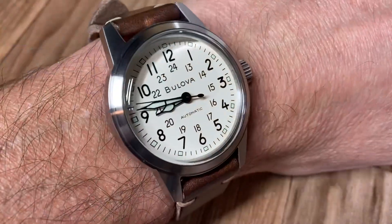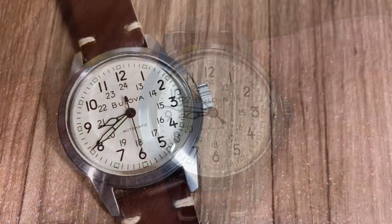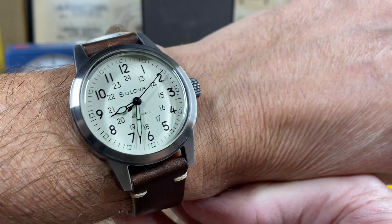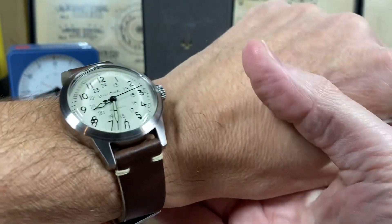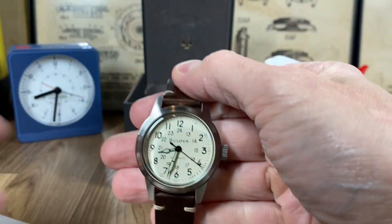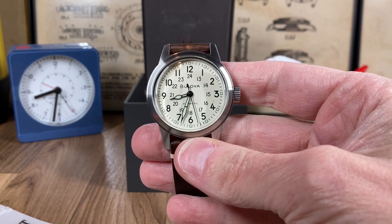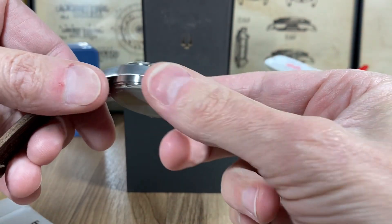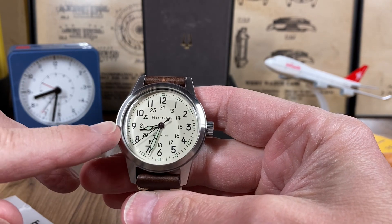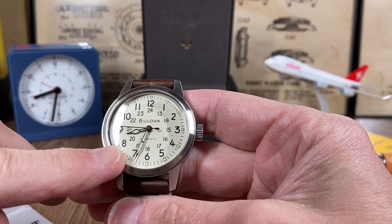I think this watch, if you're considering a Hamilton Khaki, the Bolova Hack line is just a great option. Having the brushed stainless gives you more of a field watch vibe. I think this is a great alternative to the Khaki. Also, you've got these syringe-style hands that really give it a 1940s style, kind of an art deco look.